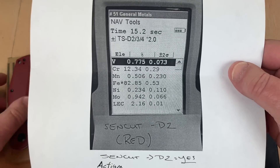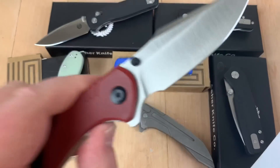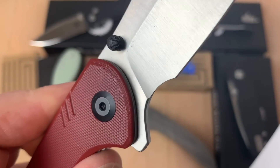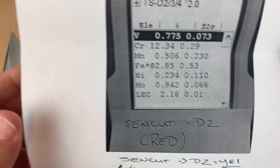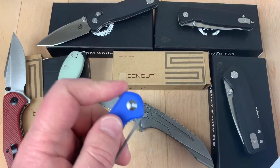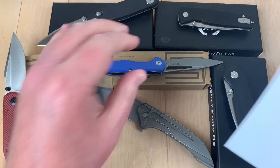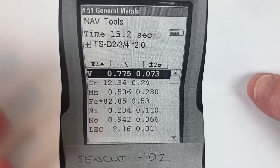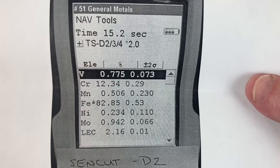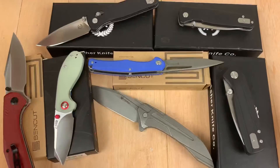Then there's the Sencut Actium. This one is in D2, and they make the steel marking really tiny on here — very difficult to see, really a pain. But is it D2? Yeah, there you go. D2 is 12% chromium, and the vanadium is not bad — it's almost 0.8. Looks good. It's definitely D2.